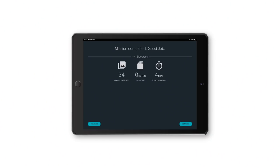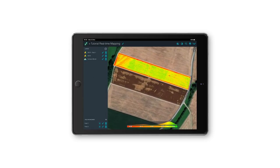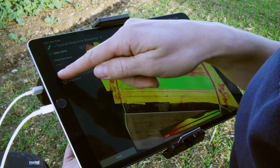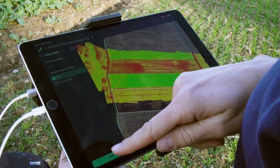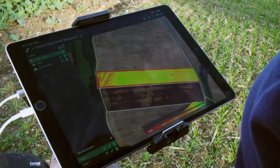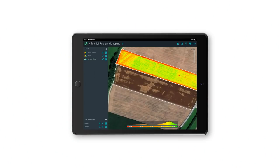After the landing, the data is automatically synchronized with your device. You can fly again or click on Continue to do your analysis. Here, for example, you can use the trim tool in order to trim your NDVI map to the field boundary. From here you can go ahead and do your analysis.